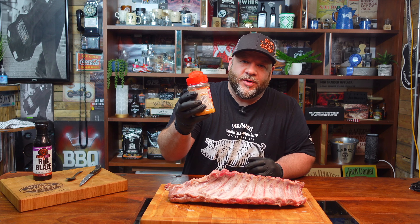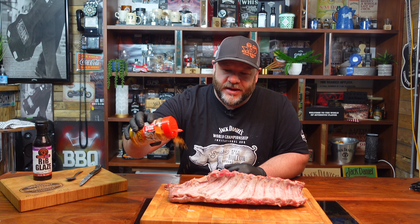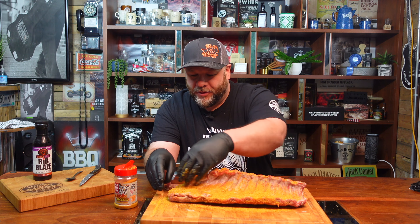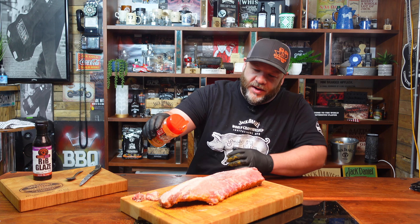You can use any rub you want. I'm using Fool's Gold at the moment — I'm using that a lot on chicken and pork. Decent coating on there. It's really important with rubs: you do the opposite of what they're called — you pat it on. Don't go rubbing it in because you're just going to rub it off. Get a nice coating on both sides.